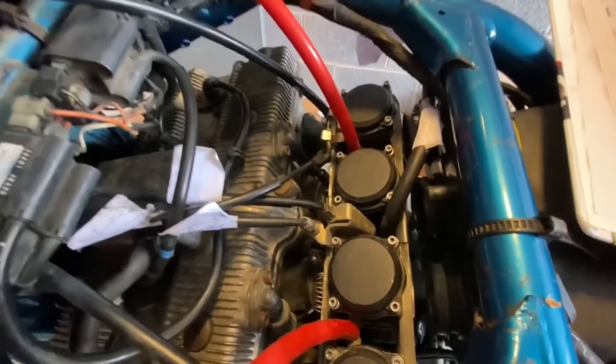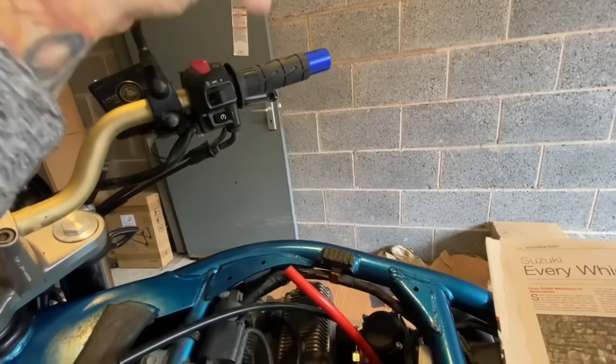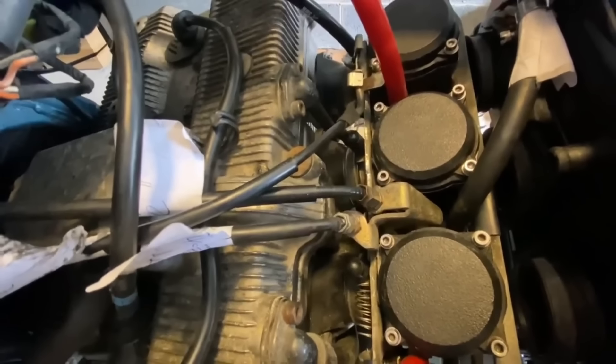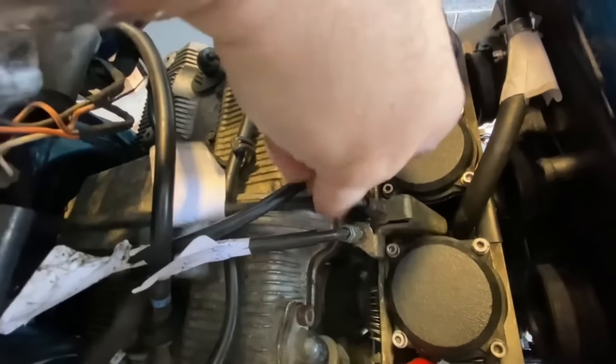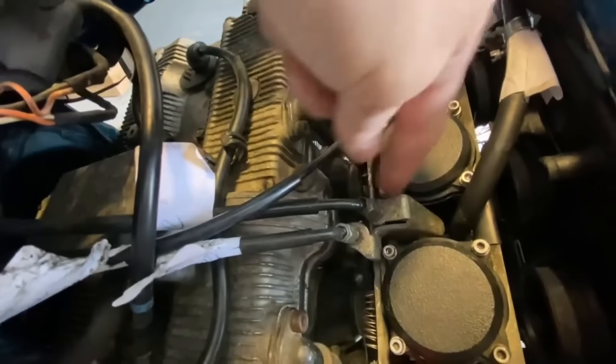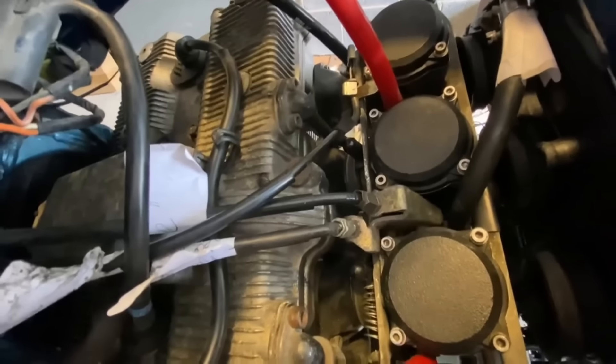It throttles back but it won't return, and I don't know why. I never messed about with any springs or anything like that. All I know is it's something to do with these cables, so I'm going to have to do a bit of research. I've asked in some Facebook groups — people are saying take the bar end off.